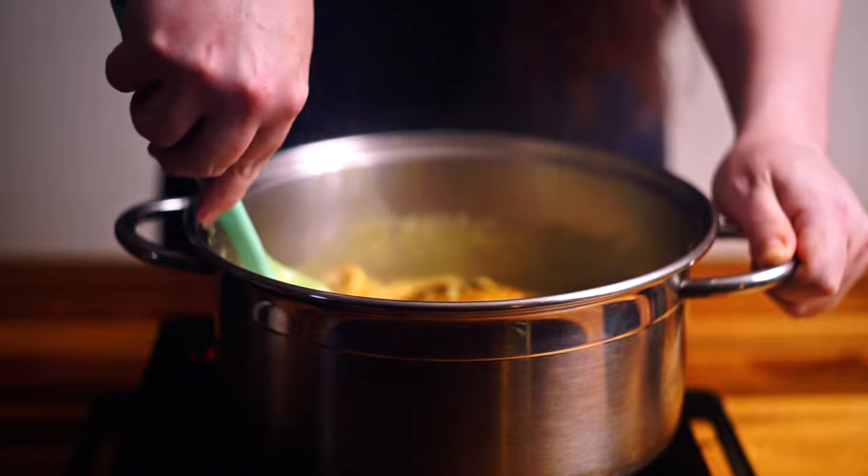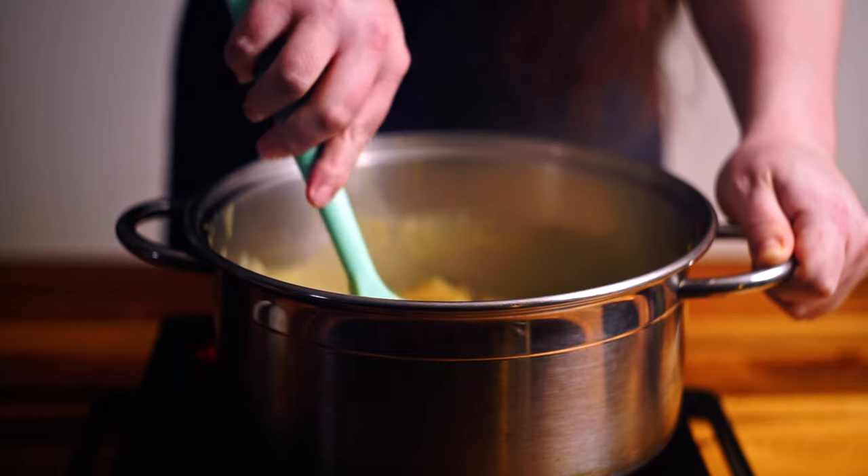This has come up to a nice simmer now, so I'm going to let this go for another minute or two. Then we're going to blend it and we'll check for seasoning and see how we go.